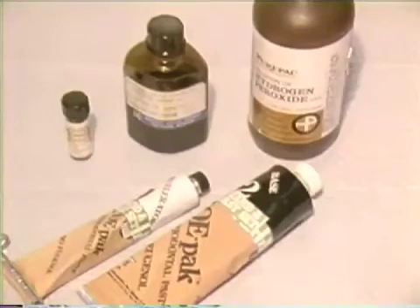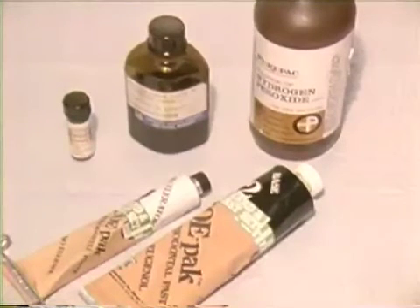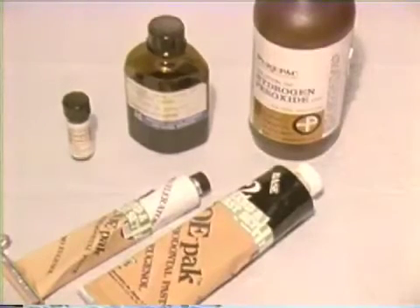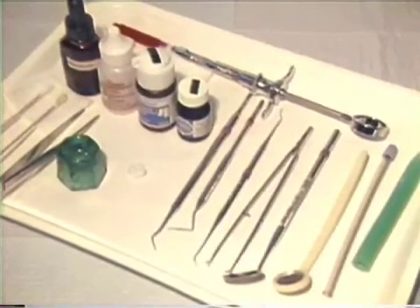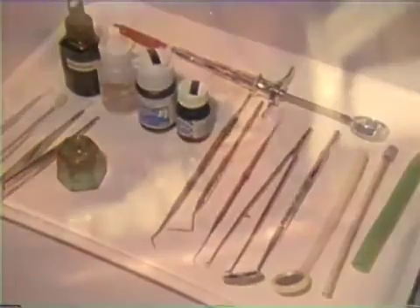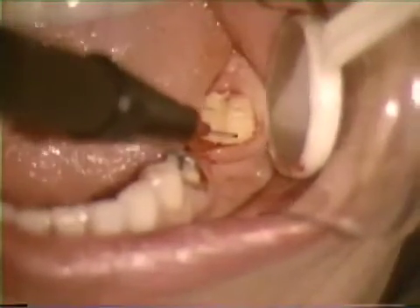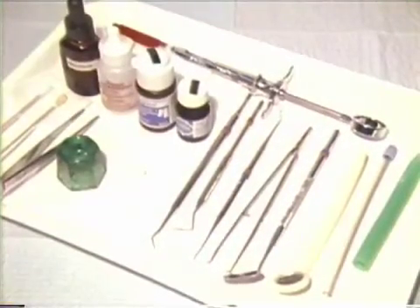Medicaments useful during and following electrosurgery are tincture of myrrh and benzoin for its astringent effect, hydrogen peroxide for cleansing, and periodontal dressing for packing tissues following extensive gingivectomy procedures. Tray setups must include a plastic mouth mirror, a plastic high-volume evacuator tip, and a plastic saliva ejector. Metal instruments must not touch the activated electrode tip, since grounding with the activated electrode can result in a serious burn or other undesirable trauma.